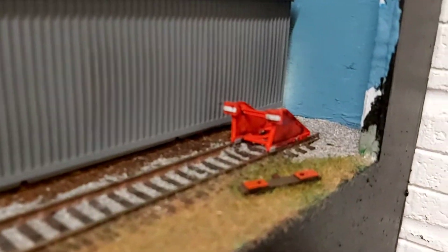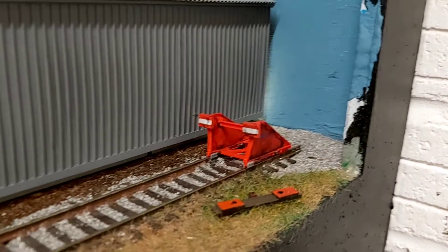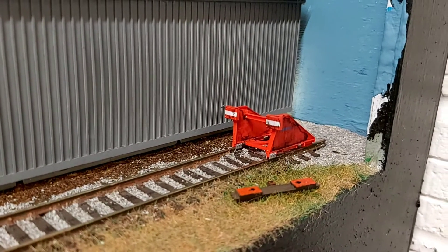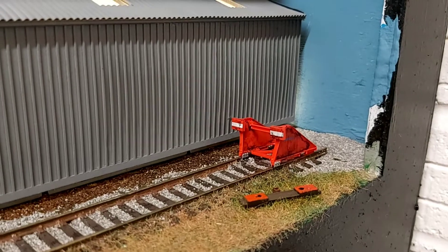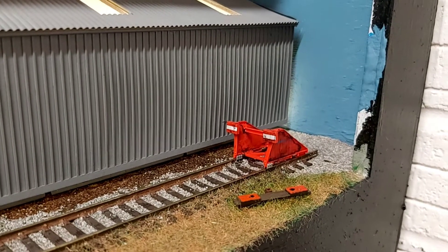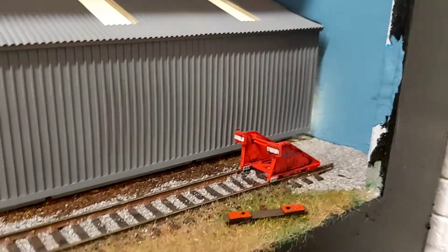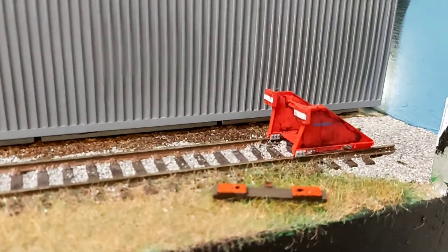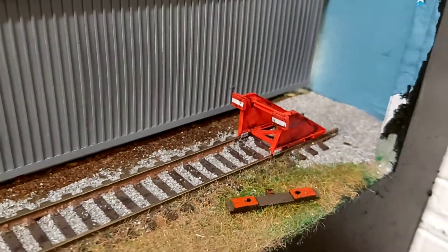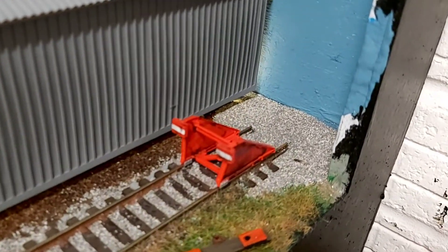I've got the Accurascale buffer stops which I've just made a start on weathering as well. These are a great product by Accurascale — really well detailed. Whilst I've used the Peco buffer stops in the past, these really knock them out of the park, they're really good. You can also see I've added a little bit of detail here and I've just started to ballast around this area as well to add a little bit of ground cover there.